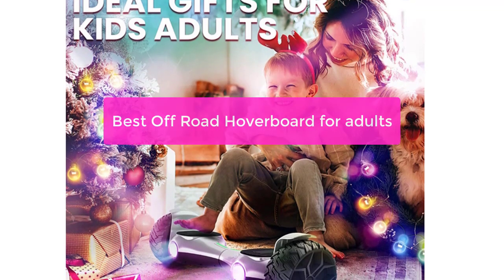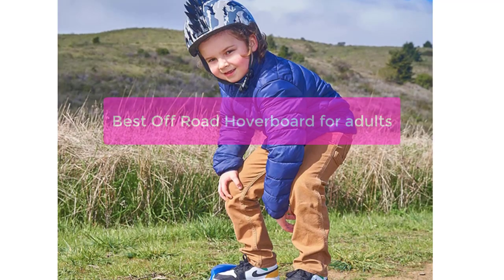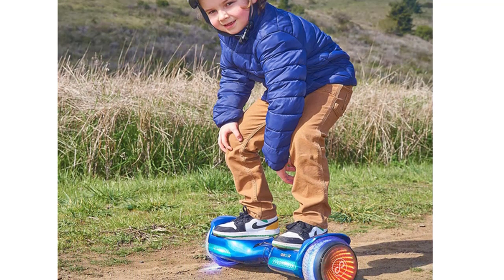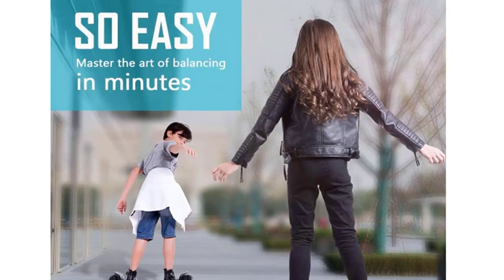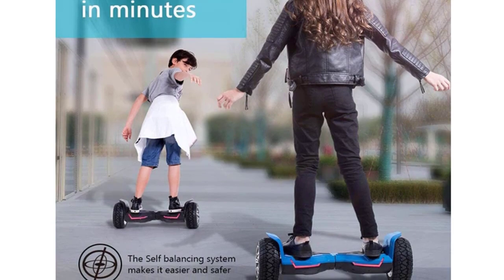Are you looking for the best off-road hoverboard for adults? Look no further. Our team has put together a list of the top 5 off-road hoverboards on the market. Whether you're looking for a board that can handle any terrain or one that is extra durable, we've got you covered. So let's get started with the list.